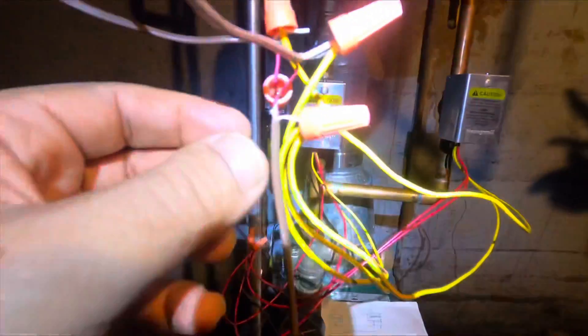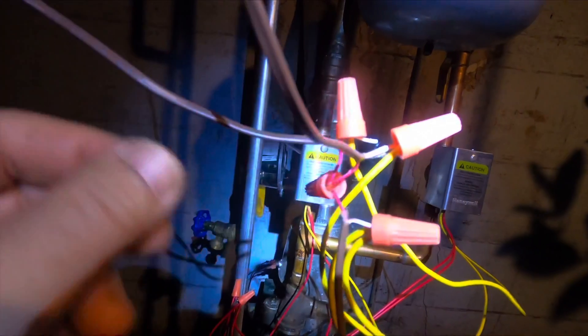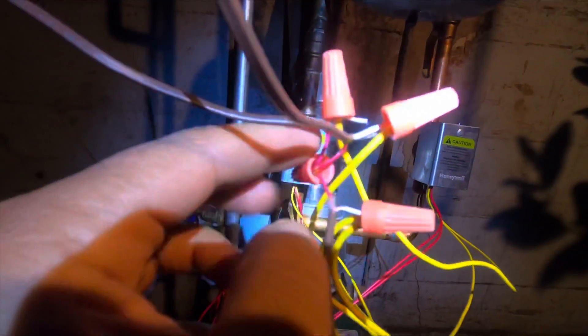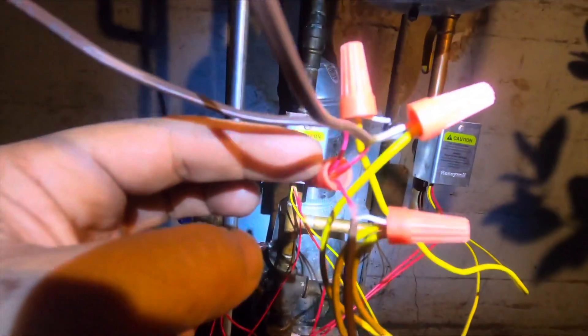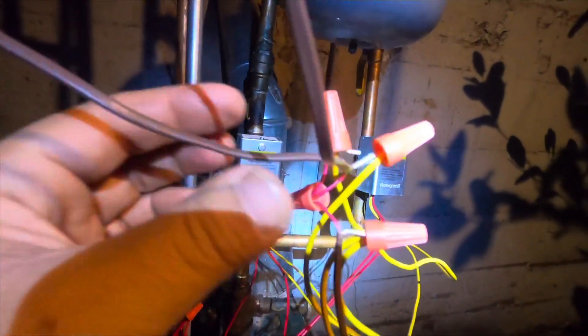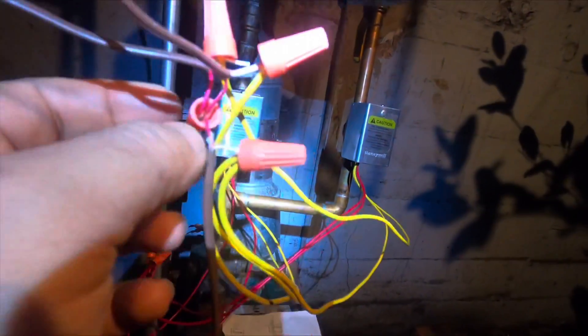Follow this: all three thermostat red wires you have to connect together in one line right here. Thermostat from the bedroom and the living room — the transformer red wire and the red ones from the thermostats all go together. If you have more zone valves, the other red ones come here too. So if you have three, four, or five zone valves, all the red wires come together here — the red from the transformer and the red wires from the thermostats, all in one place.